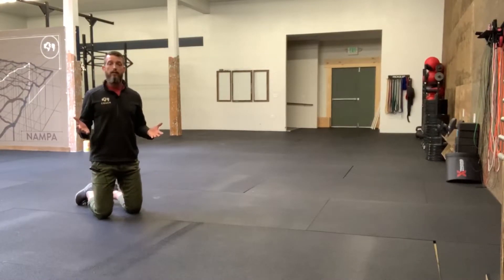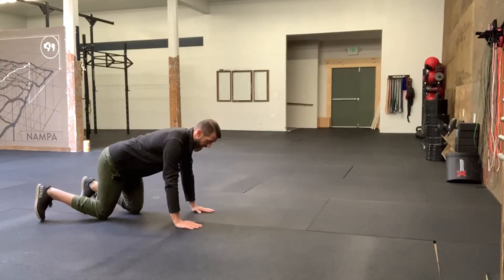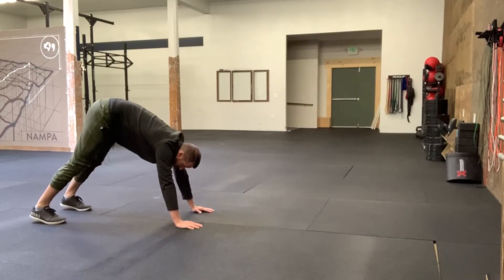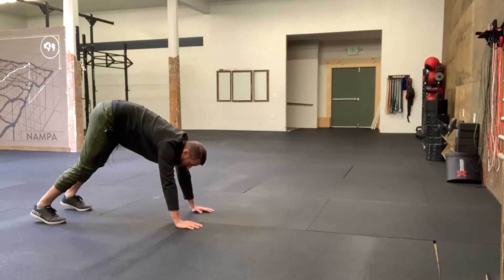So this is our standard bear crawl. We're going to get on our hands and on our feet, try to keep your legs pretty straight. You're going to have a little bend in the knee, but we want them pretty straight. And we're going to try to move the hands and leg on the same side of the body at the same time.